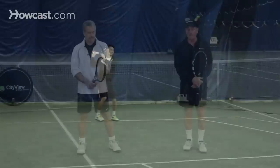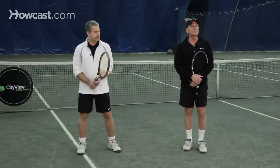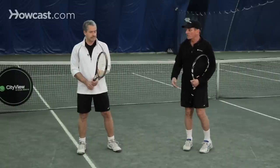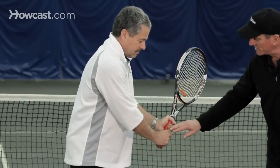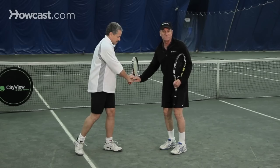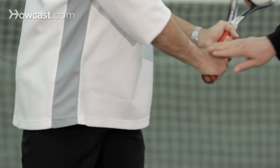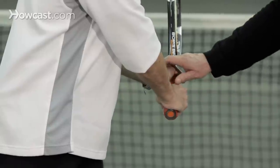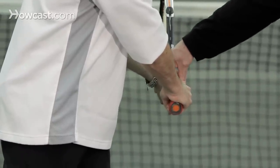Kirk is going to demonstrate the type of swing. He has both hands on the grip — notice — and when he turns, he's going to switch the grip from a forehand grip, eastern or semi-western, to a backhand grip, which means he's going to slide it to his left on top of the racket a little bit with the right hand. The left hand just grips the racket in a normal eastern grip style.